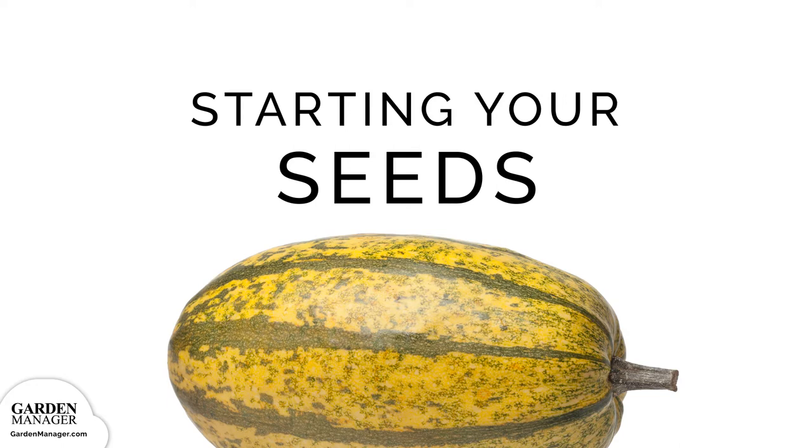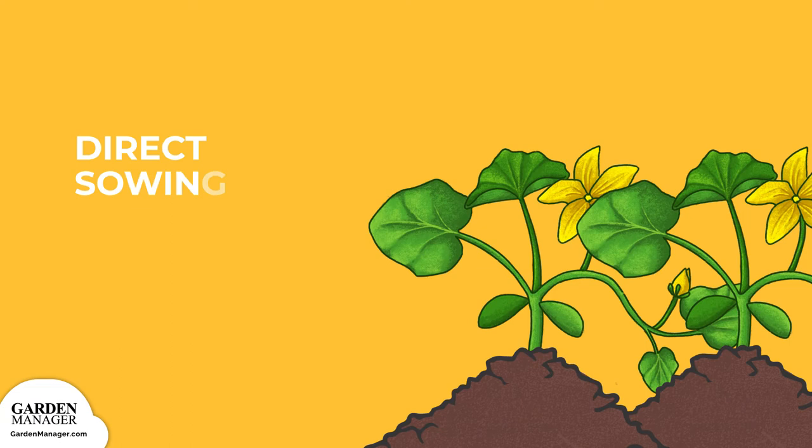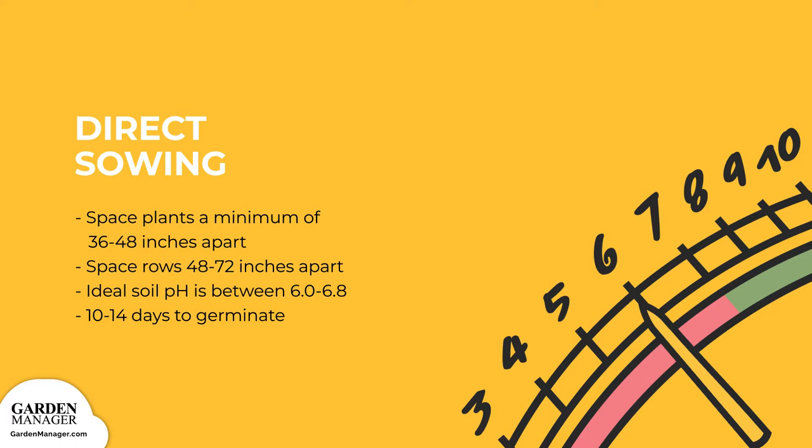Direct Sowing. Sow your squash seeds about 1 inch, 2 centimeters deep. You'll want to sow 3 seeds in each spot and then thin them to the strongest plant. Give your spaghetti squash extra room by spacing them a minimum of 36 to 48 inches, 90 to 120 centimeters apart, in rows that are 48 to 72 inches, 120 to 180 centimeters apart. Their ideal soil pH is between 6.0 to 6.8, and they typically take about 10 to 14 days to germinate.